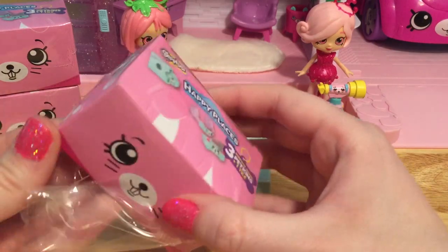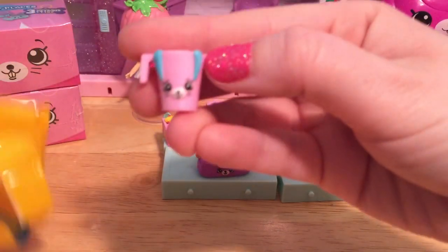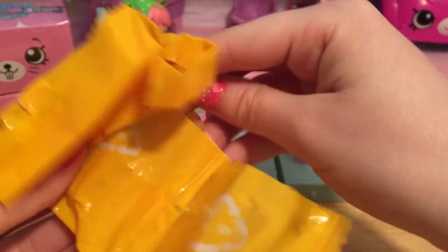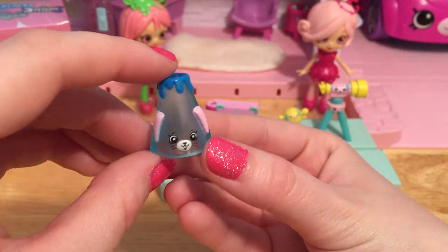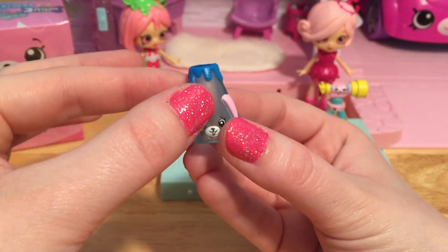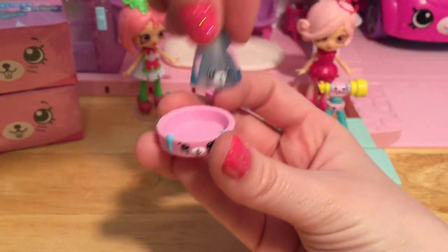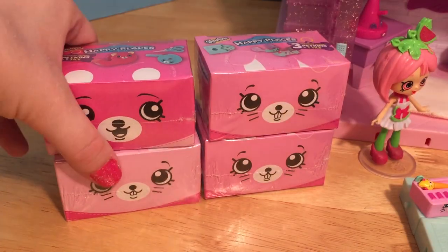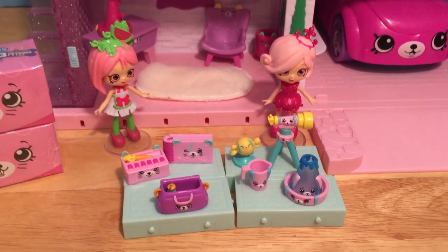Let's see what kind of petkins she packed in this adorable little bunny box. Here's a little pink beaker. So she's got some stuff for the science lab — like this little volcano! You can see the blue lava that's coming down the sides. And here's the little volcano tray so you don't make a mess when the volcano erupts. Let's open both of these at once because I'm sure Pippa Melon is super anxious to get all of her new petkins inside.